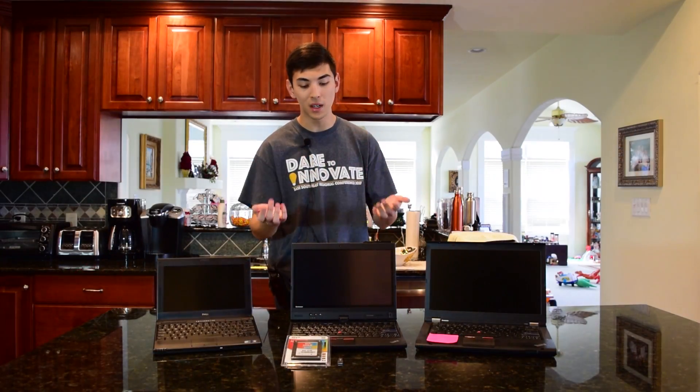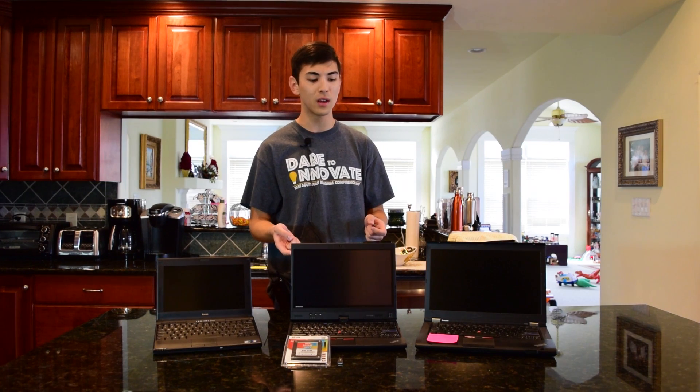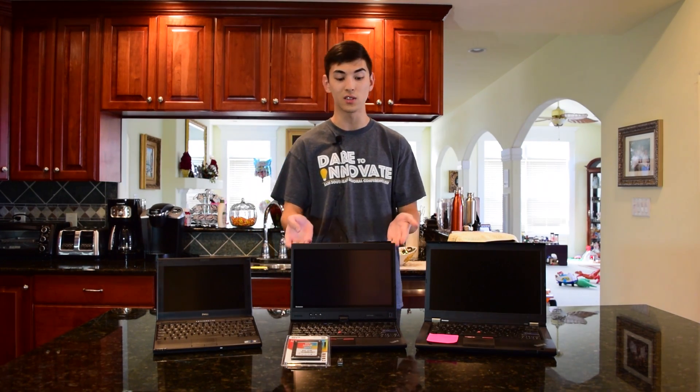And because of that, and because of my pretty poor eyesight, I just cannot use this 12.5 inch display on the go every single day for however long I decided to keep this computer.